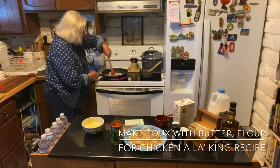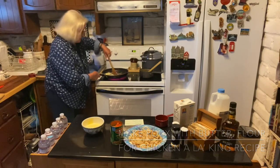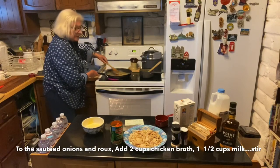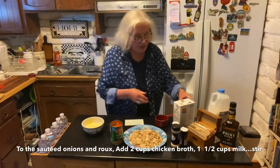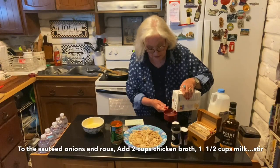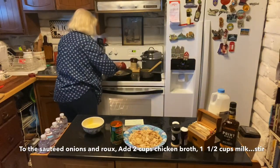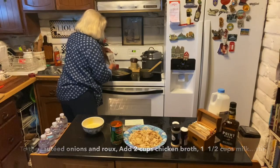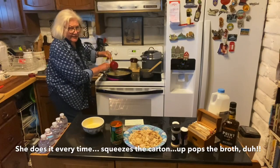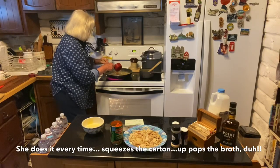As soon as it's all mixed, we can start putting in the broth and the milk. We have a pretty buttery roux here with no more flour. Now we're adding two cups of chicken broth. You have to be careful with these cartons — you squeeze them and the broth comes up out of the top.